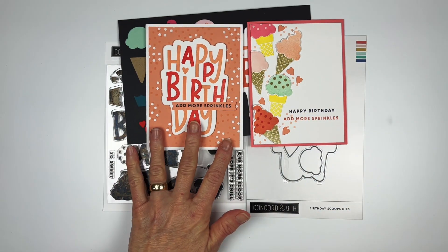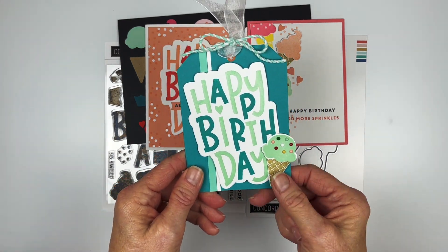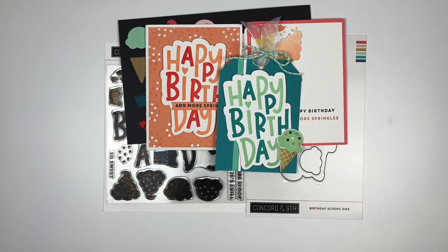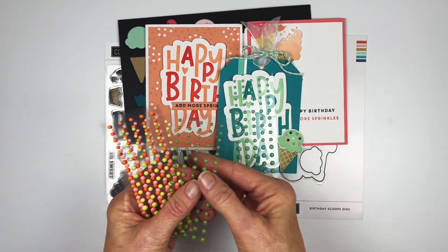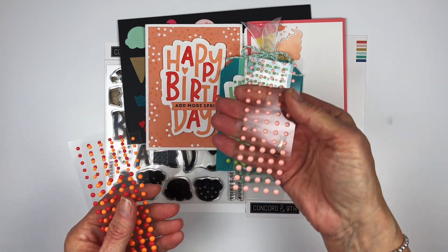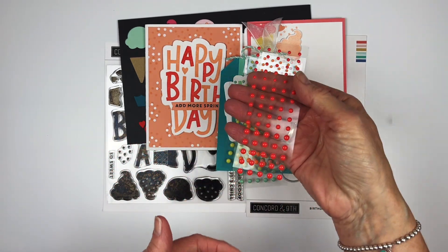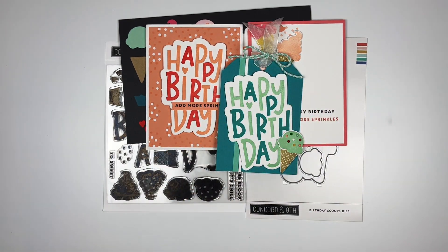You can also use it as a tag, and you can use some of the new enamel dots for the ice cream toppers. We have Sea Glass, Parsley, Sprout, Grapefruit, Marmalade, and Poppy — these are also in this month's release and they're really fun to use. That's the Birthday Scoops Stamp and Die Bundle.